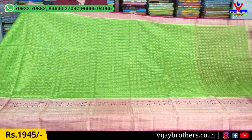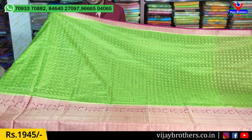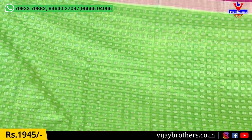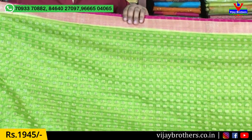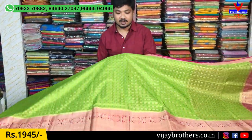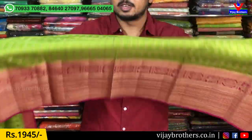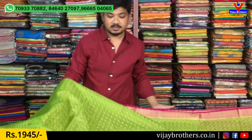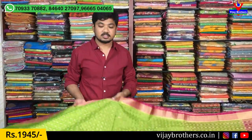The overall look we have features an antique combination in the middle part. The overall design has antique work combination with a fine border of 3 inches. We have a complete antique work with contrast color borders. The long dress design with borders and fringes is completely beautiful.